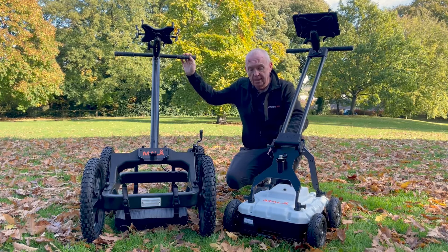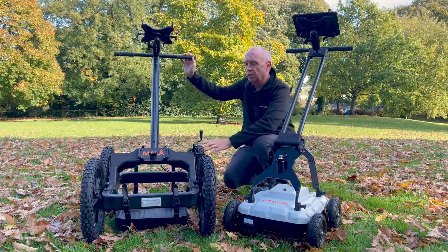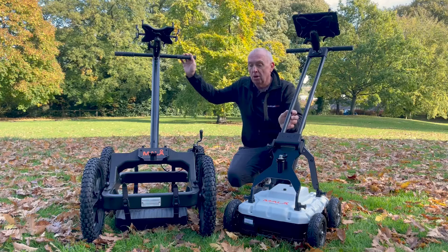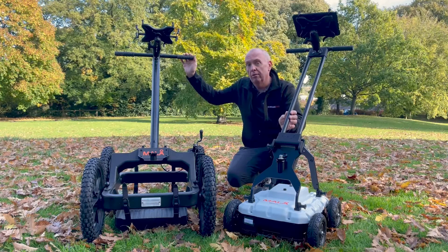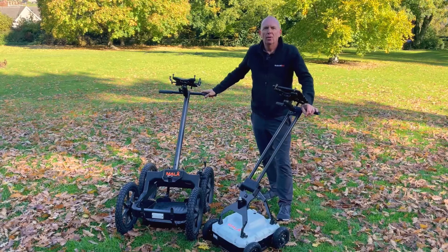Its compact size and small wheels enable it to go into very small, tight spaces. But with the combination of the Rough Terrain Kart Mini, it's able to go off-road, therefore covering more areas easily and effectively. Along with the newly fully redesigned antenna,